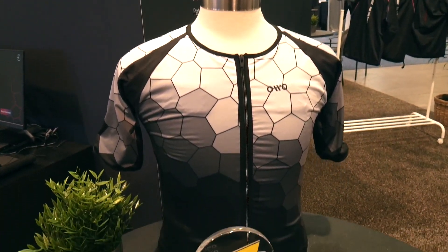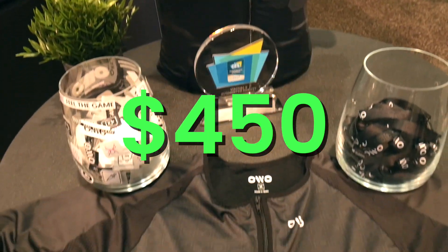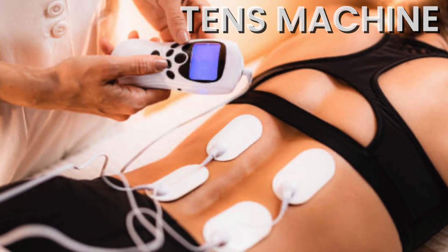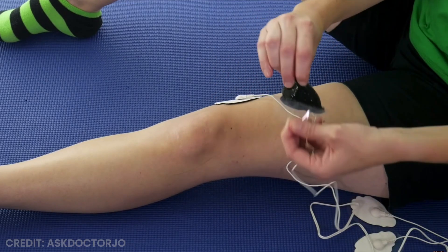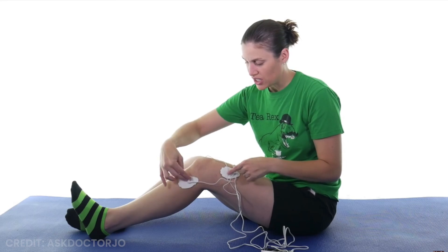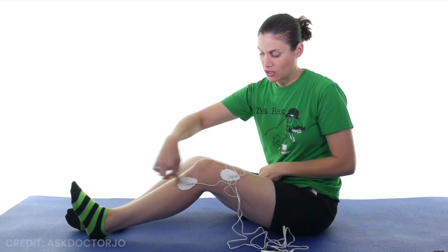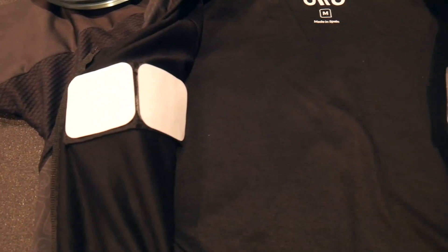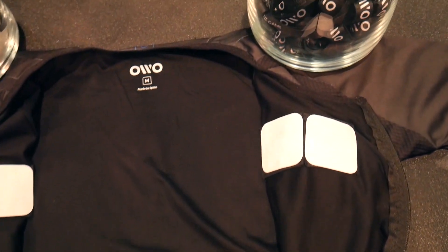The OO vest can be pre-ordered for $450. This uses a similar technology to a TENS machine, which is used in sports and medicine recovery. With a TENS machine, you have silicone pads that you attach to a certain part of your body to activate that muscle. With the OO vest, those silicone pads are attached to 10 zones inside the vest for your chest, abs, biceps, lumbar, and lower back.